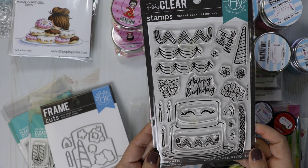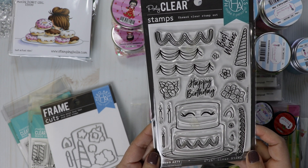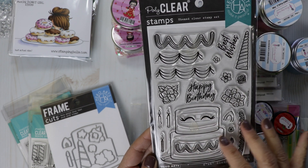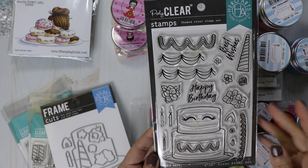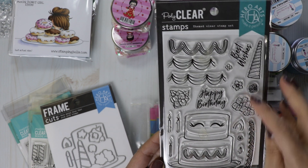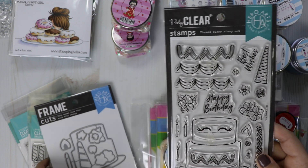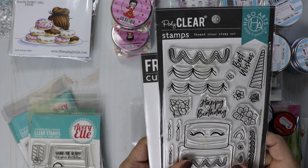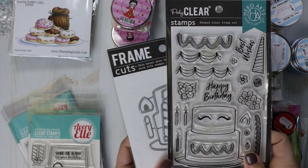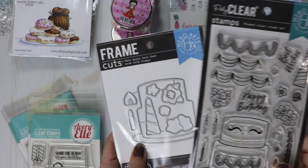Let me share the stamps before I get into all of these. This one is new from Hero Arts — I just love that unicorn cake. It's really cute with a couple of sentiments: Best Wishes and Happy Birthday, and you can create a unicorn cake. There is a coordinating die as well. I only have limited quantities — I think two of the stamps and one with the die.